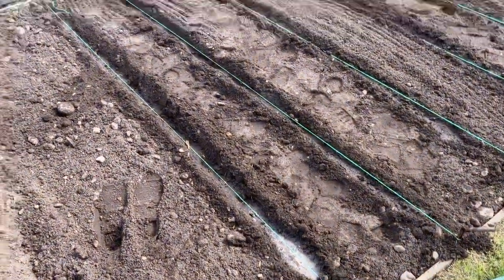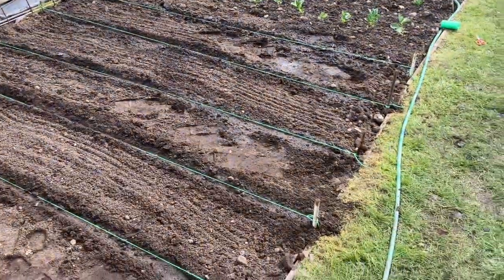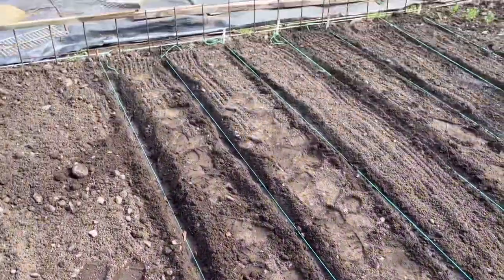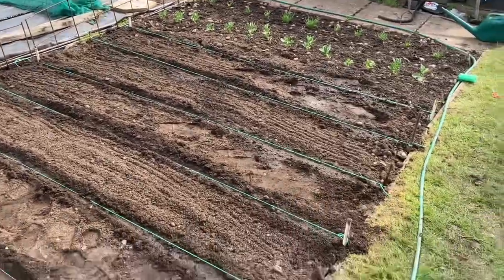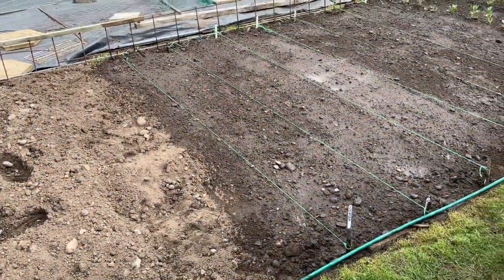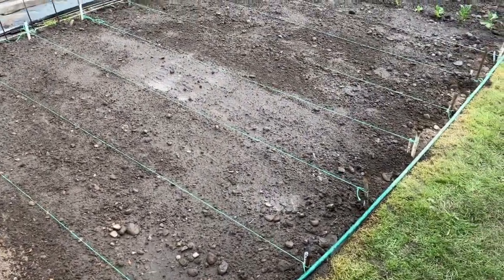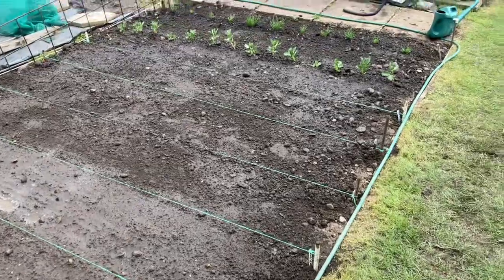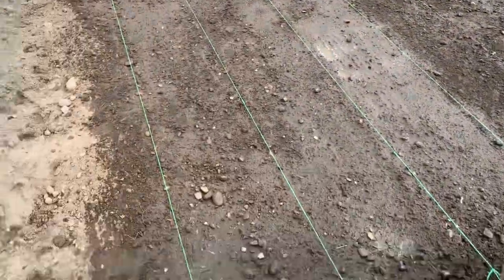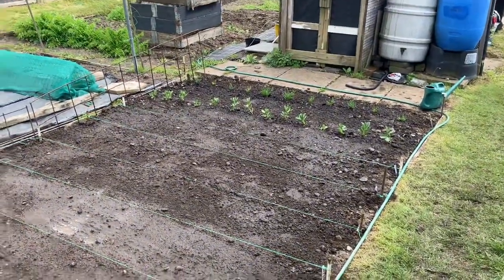All the drills are now in and have been watered, ready to plant the seeds in. We've got in three rows of beetroot, two rows of spinach, and two rows of carrots — which is a pretty good day's work. I'm happy with that.